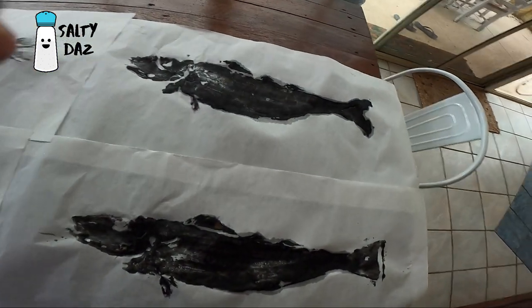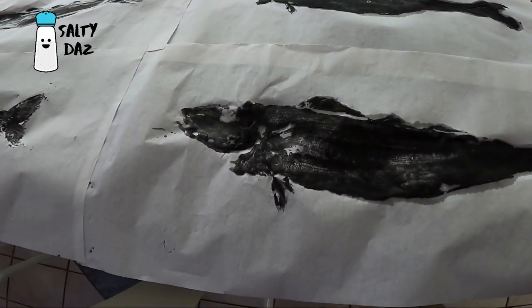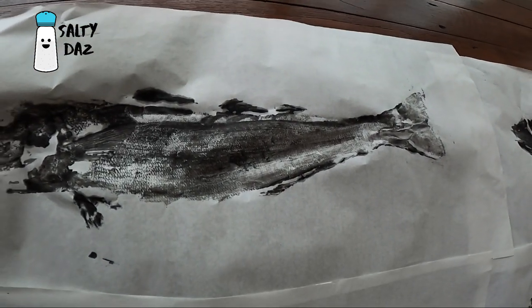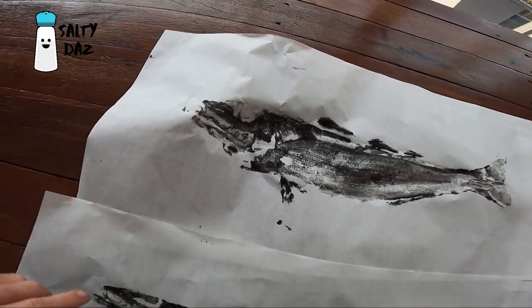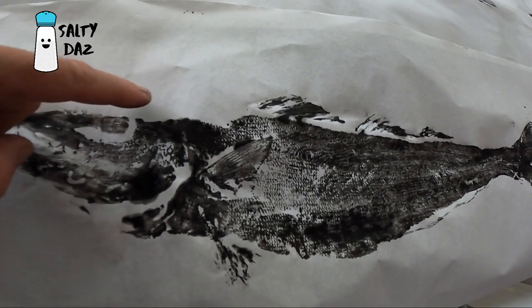I've done four so far, so I'll run you through them. It's taken a little bit of working out. That was the first one - obviously a little bit heavy on the ink. Second one a little bit the same, there's no texture in here. I've gone a bit lighter on the next one - this one I started getting the texture in a bit more, but not enough ink on the head. This one here is the best one so far, I'm pretty happy with that. I think if I was criticised, I've lost the top of his head here.